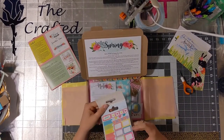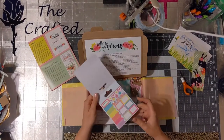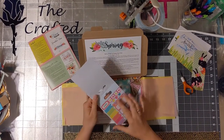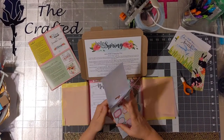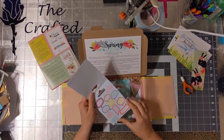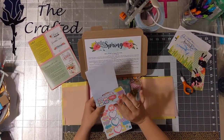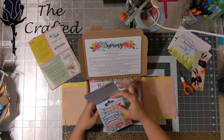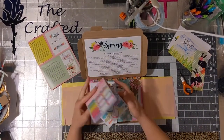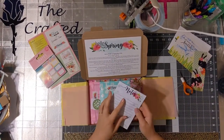And then here are some little planner stickers — oh my gosh, these are so cute! Little tags and little talking bubbles, that'd be great with some pictures and stuff. I'm super excited, I love stickers. This is gonna be a blast because I just got a new Happy Planner and I've been using that and I really like it.